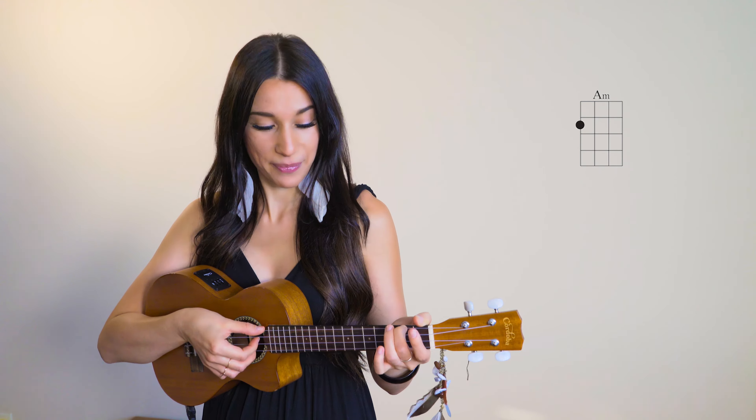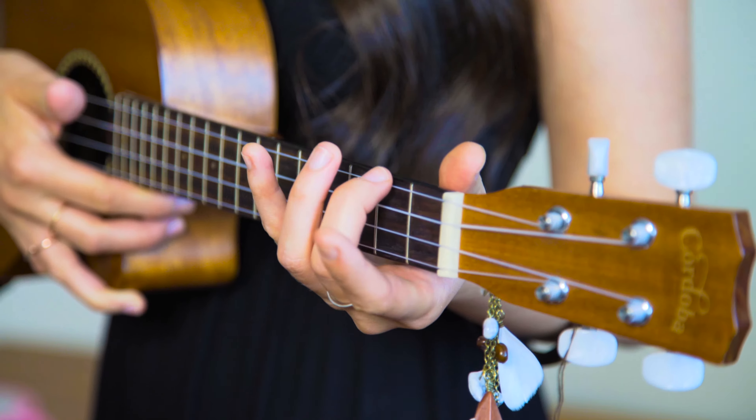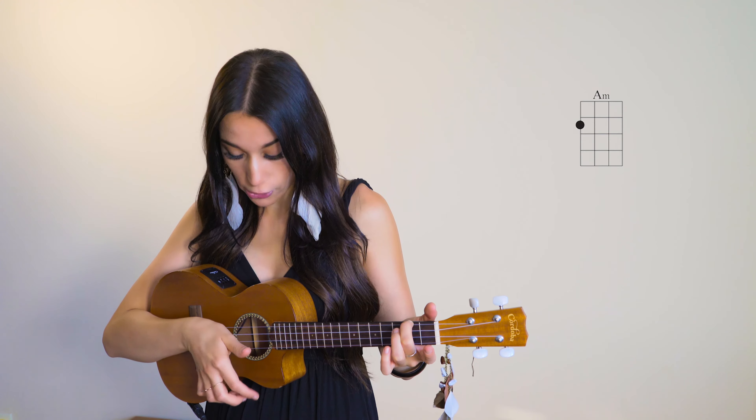The first chord of this song is an A minor chord and it sounds like this. To play an A minor chord is very simple. You only need to press with your second finger the 2nd fret, 4th string, like this, while all of the other strings are open. So here it is.